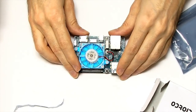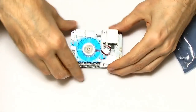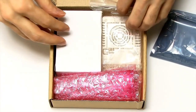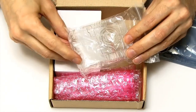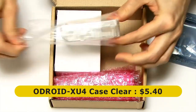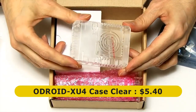Having looked at the board itself, let's look at some of the accessories. The board costs $59; the accessories are on top of that. The first thing in the box was this case — they make a variety of cases. This is a clear case; you can also get one in black. That's a nice little case and it costs $5.40.